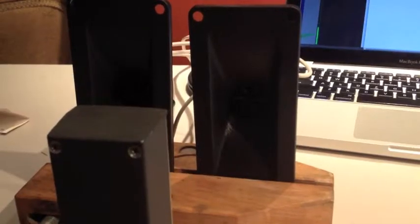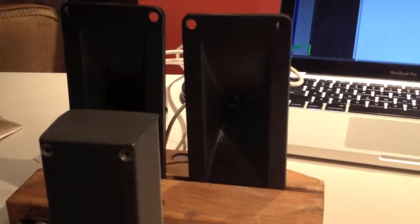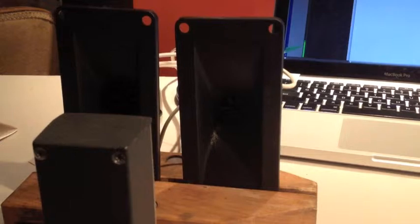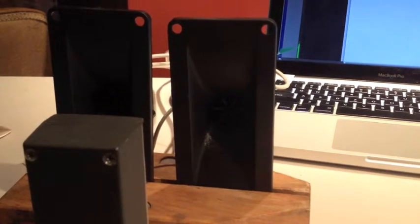I disconnect one, and we have a drop. This is the two speakers out of phase. You can see when I don't talk, the green bar is just right at the line.